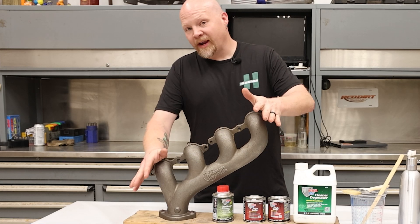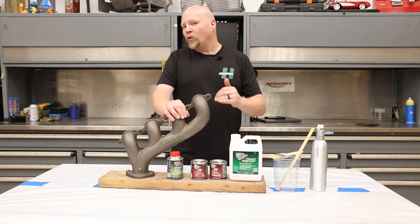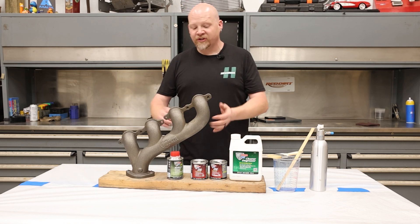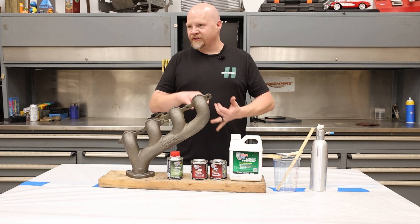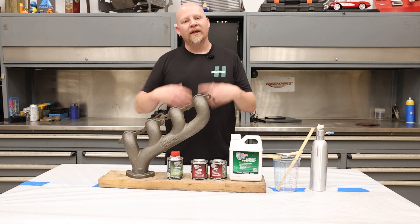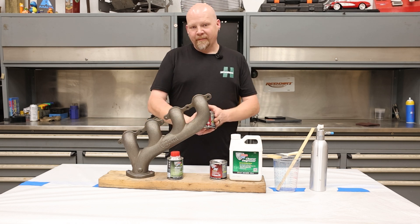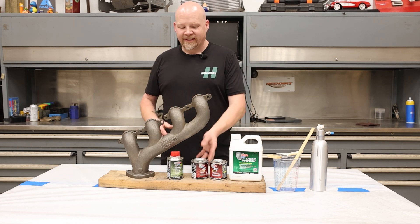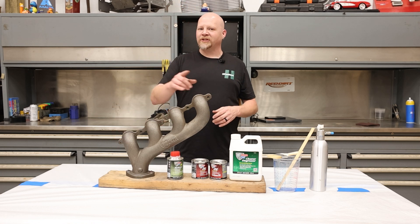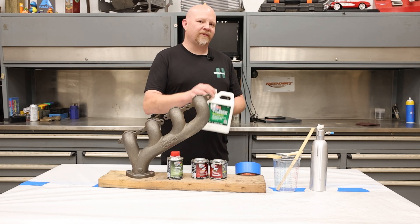Here's the deal — we've got this brand new cast iron manifold. If we were doing an old manifold, we would want to sandblast it first to get off any rust, dirt, grease, anything that's in the pores of the metal. The sandblasting is going to open that up and remove all of that and give the paint a little better surface to stick to. But since this is brand new, we don't have to take that step — we just need to make sure it's clean.